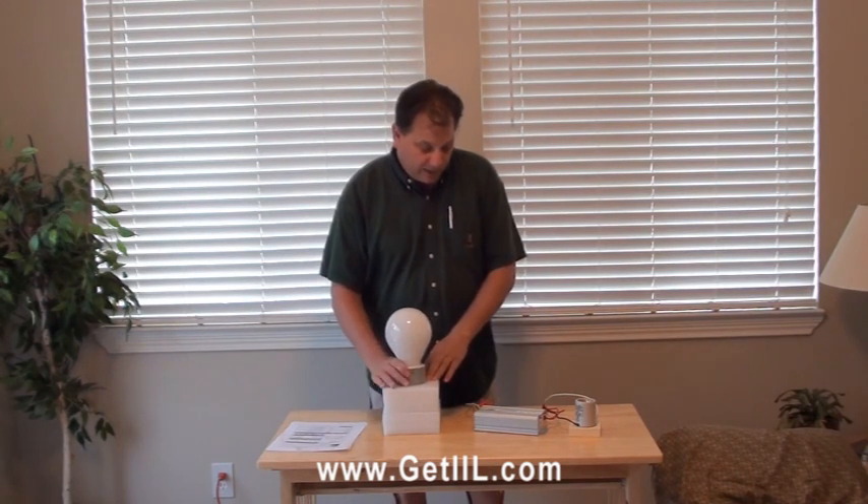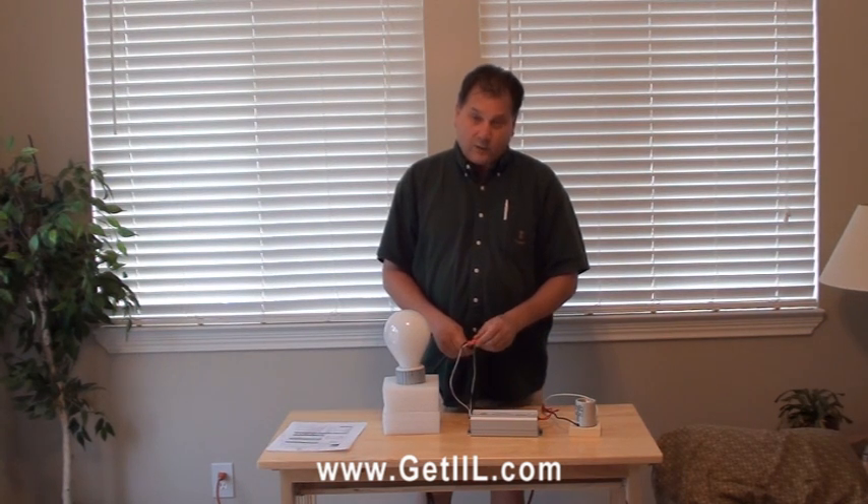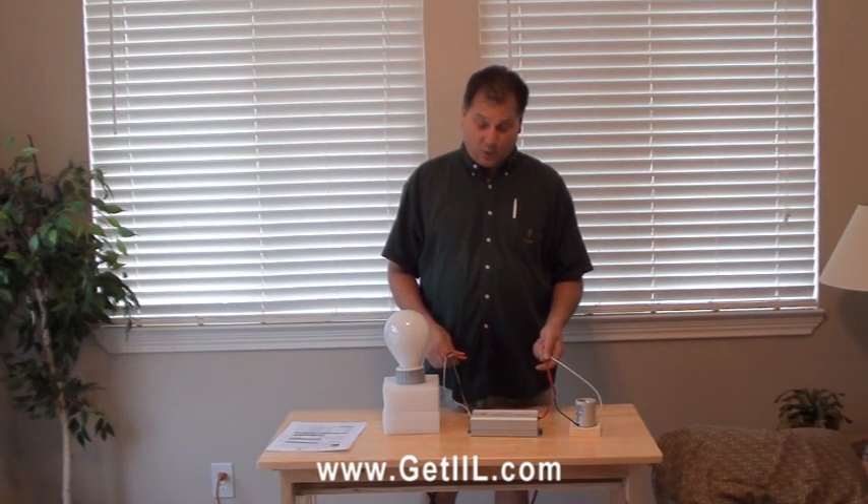It's very simple. We have a small ballast, compact size, UL listed, and building approved. Three wires on one side, two on the other that wire straight into the mobile base.